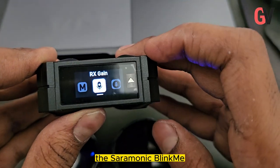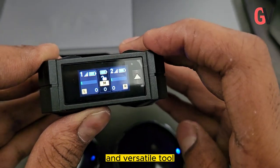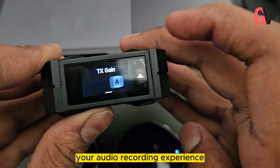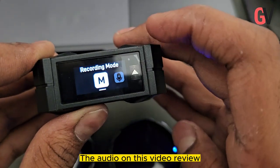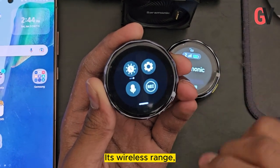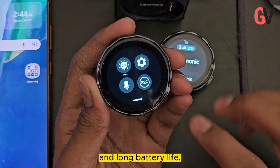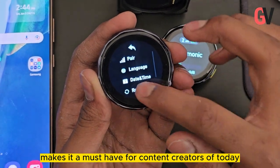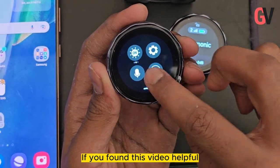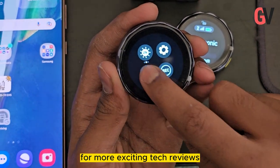To wrap things up, the Saramonic Blinkme B2 wireless microphone is a powerful and versatile tool that can enhance your audio recording experience. The audio on this video review has been recorded using the Blinkme B2. Its wireless range, exceptional audio quality, real-time monitoring, and long battery life make it a must-have for content creators today. If you found this video helpful, don't forget to give it a thumbs up and subscribe to our channel for more exciting tech reviews.